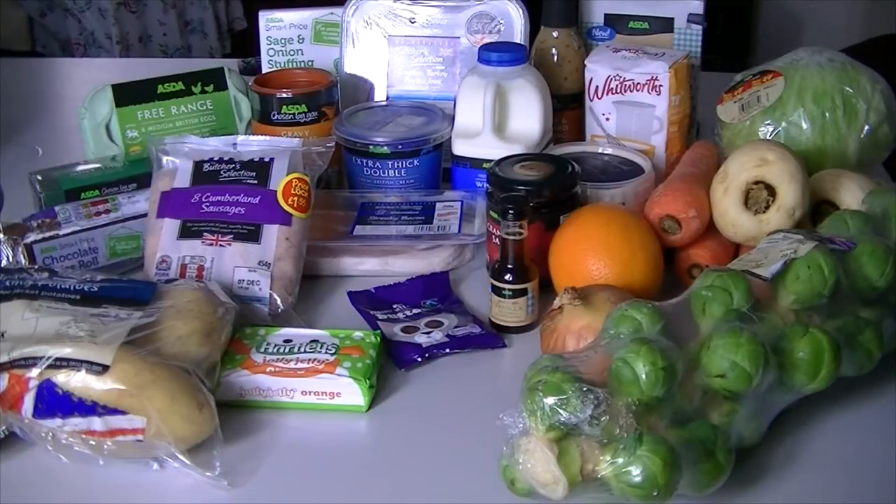These are all of the ingredients that you'll need. I actually used my supermarket and put all of the ingredients that I needed for the Christmas dinner into it and it came up that Asda's was the cheapest place to buy them from that did online delivery, because that's what I wanted to use.